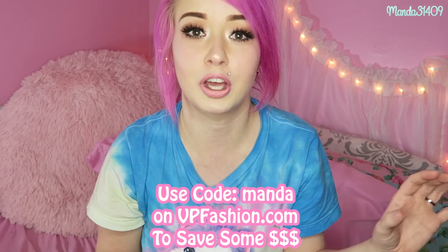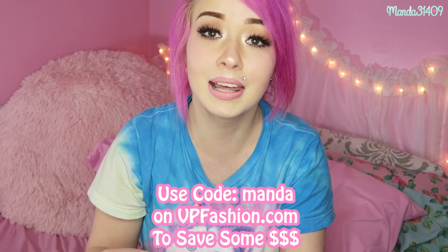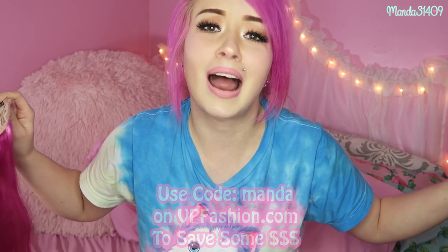Hey dolls, today I'm going to be sharing with you five quick and easy ways to style a clip-in ponytail extension. I recently got this one from VP Fashion — you guys have heard me talk about them many times before. If you want to get their extensions, you can use the coupon code on screen to save some money. This video is sponsored by VP Fashion.